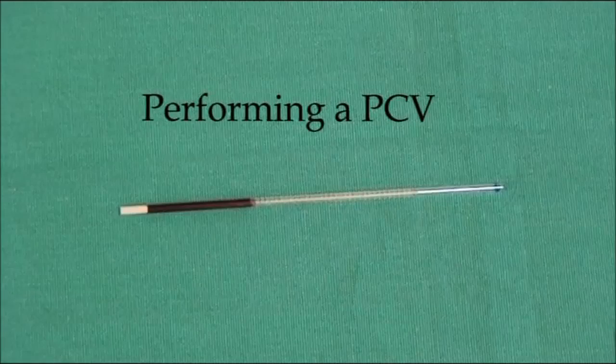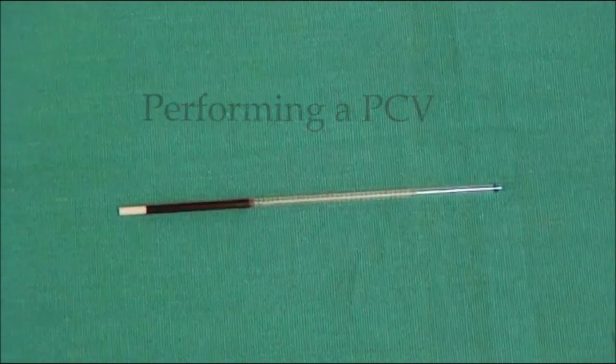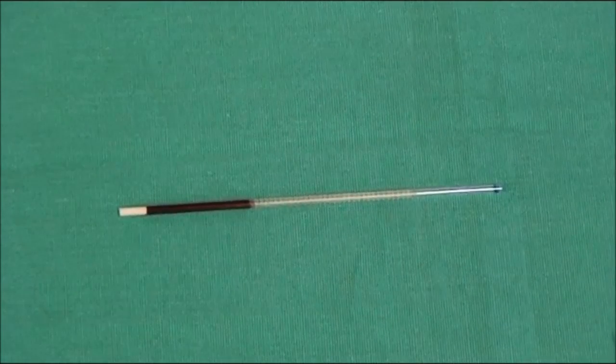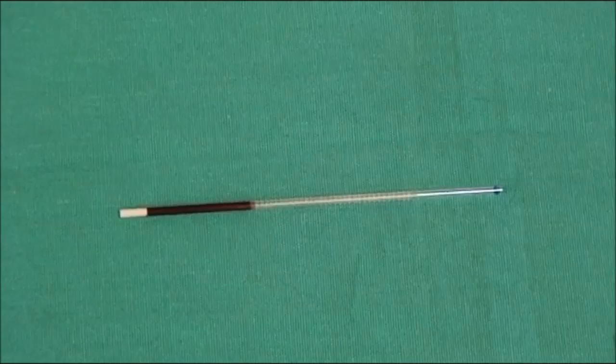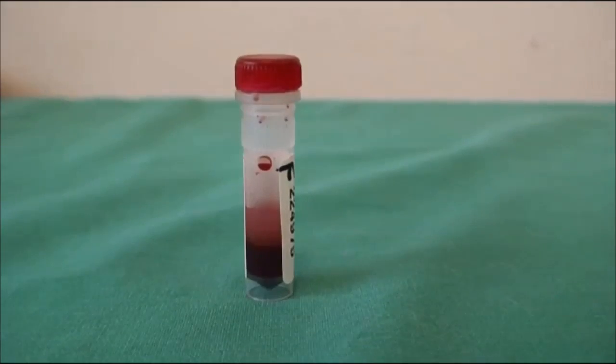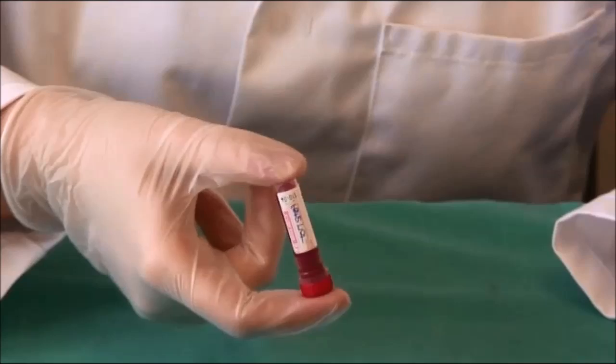A PCV or packed cell volume using the hematocrit method is used to make a rapid assessment of the number of circulating red blood cells. It is safe practice when handling blood to always wear protective gloves. To counteract the fact that blood cells will naturally separate into layers, the EDTA blood sample is adequately mixed by inverting the tube at least 10 times.